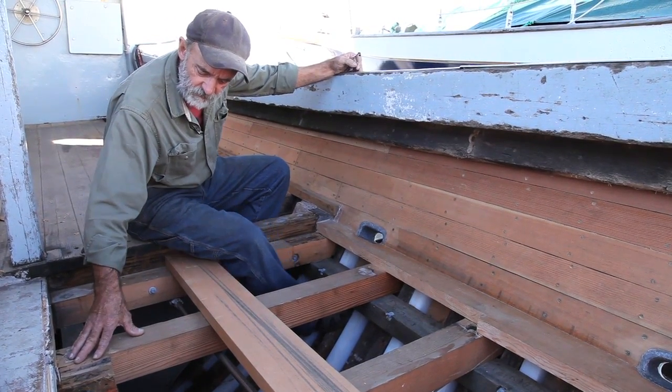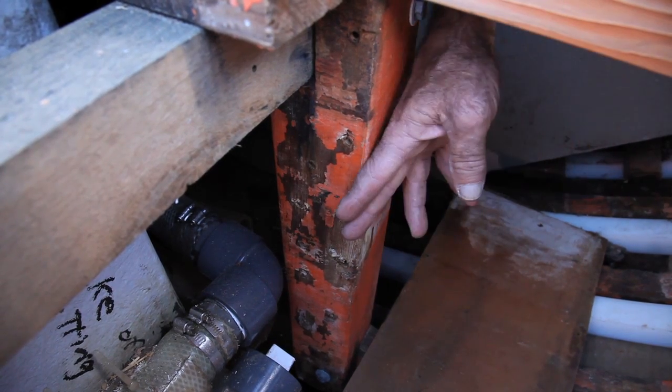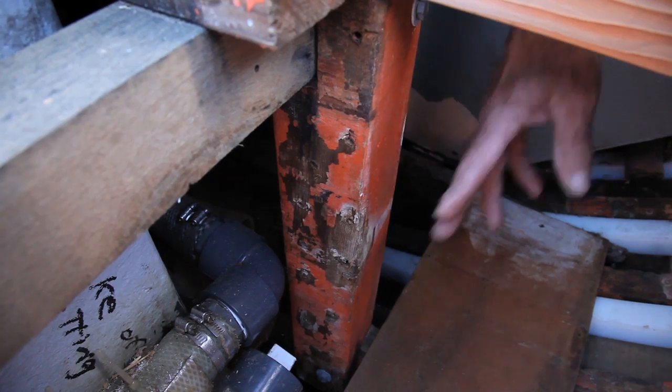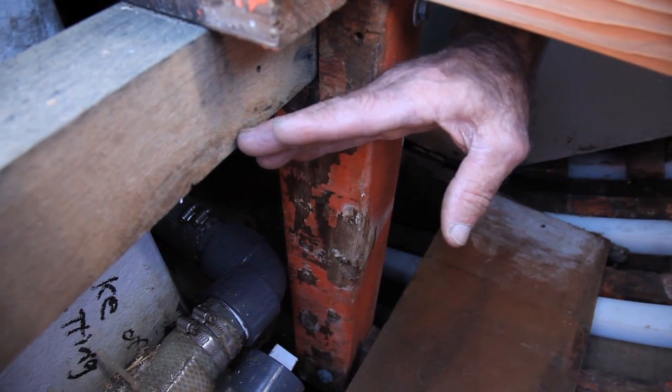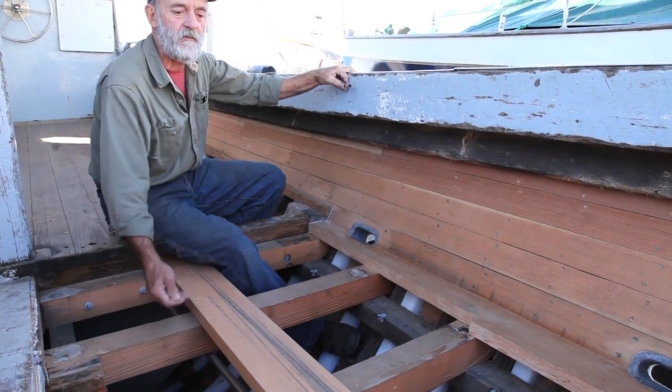We've also provided a longitudinal support that goes down alongside here to support these deck timbers, and we've added stanchions. Stanchions are vertical posts that are bolted to the floor timbers in the bilge of the boat and come up and support this timber here, which in turn supports the deck timbers.